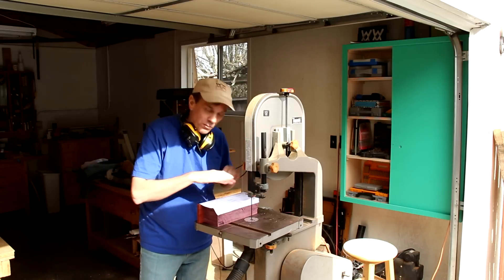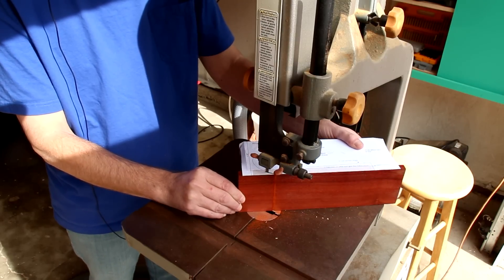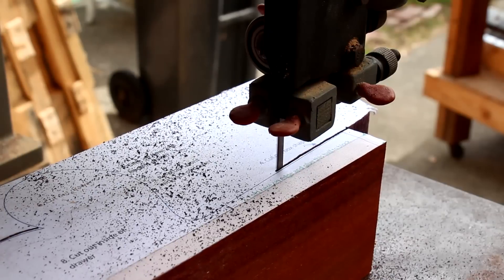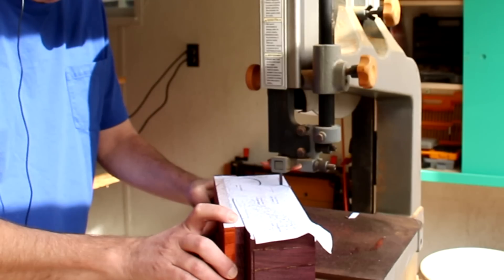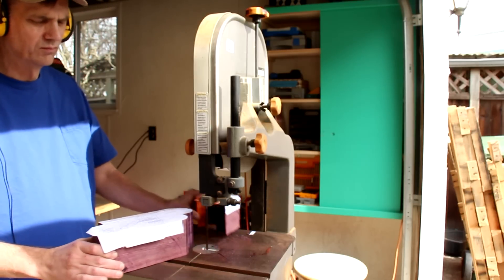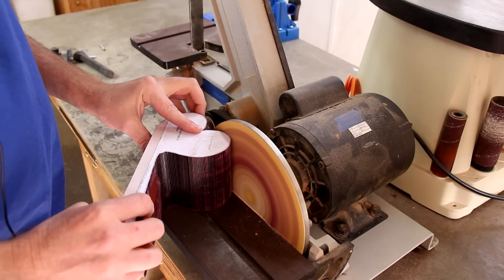Now I can cut out the overall box shape on my band saw. Sanding this smooth is taking a lot of work because that purple heart is really hard.